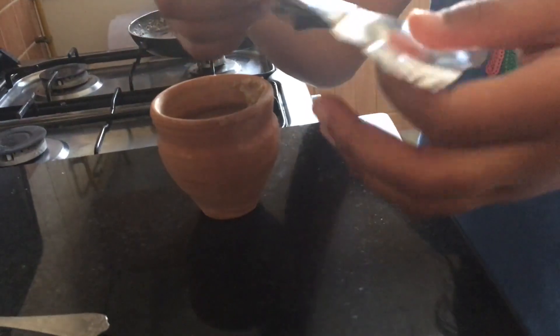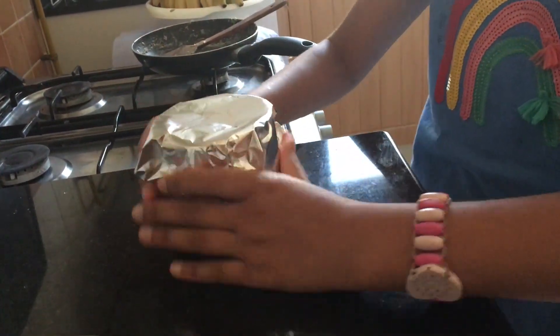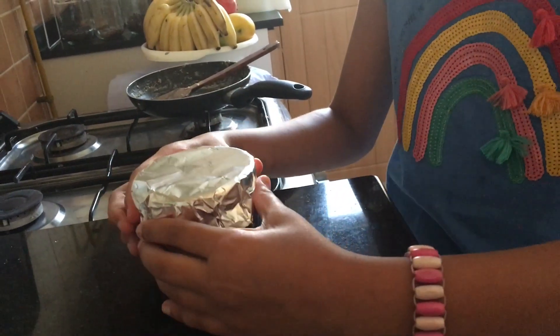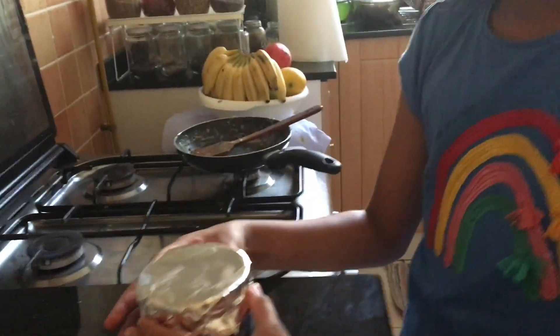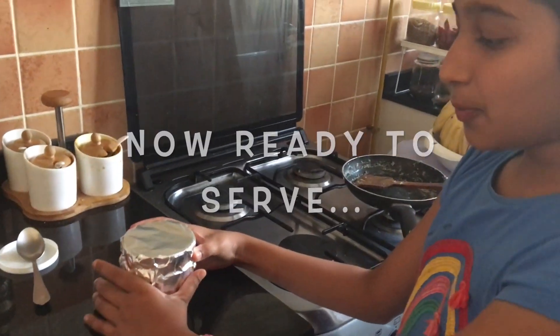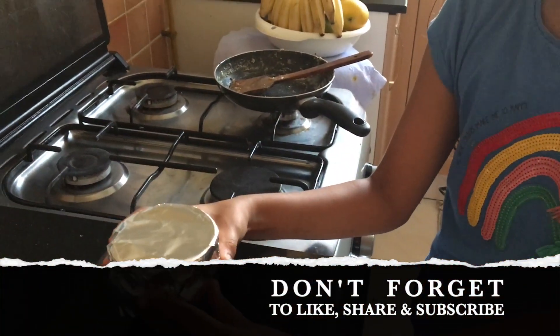I am now going to cover it with aluminum foil. You can refrigerate it in the freezer for around 5 to 10 minutes, or if you prefer, you can eat it as it is. I hope you all liked the video and it was easy for you all to make. Thank you.